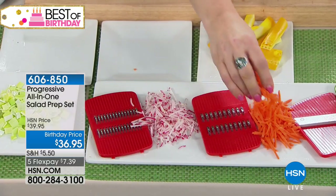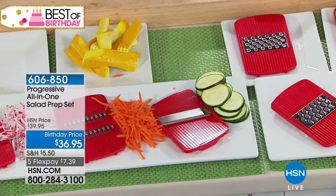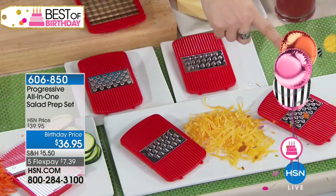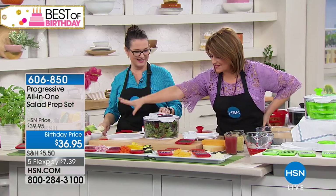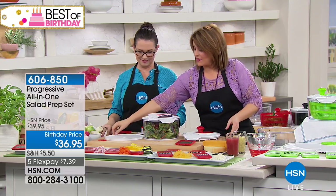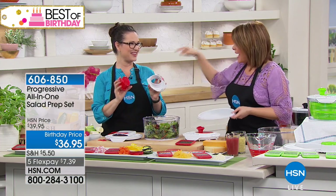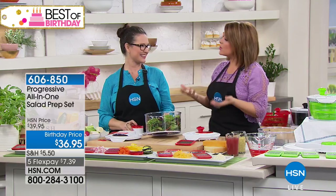You have the small julienne blade, the larger julienne blade, the mandolin or regular slicing blade — great for onions. Then there's a shredding blade for softer cheeses like cheddar and mozzarella, and the parmesan blade. That's seven blades total. You're also getting three lids — the spinner lid, the travel or dressing-shake lid, and the chopper lid — plus the basket and the hand protector.